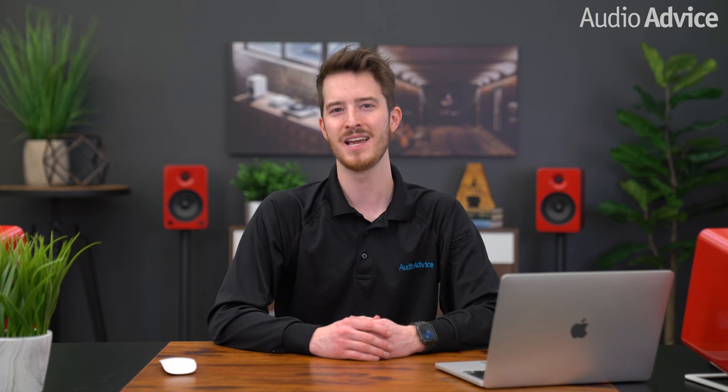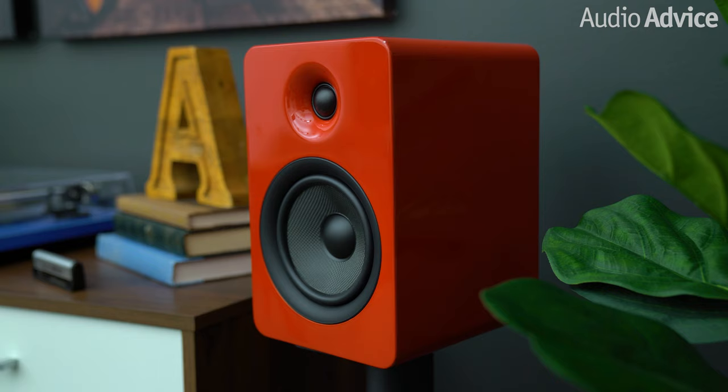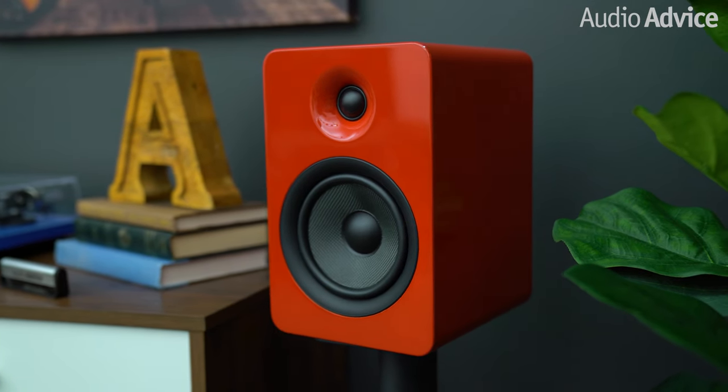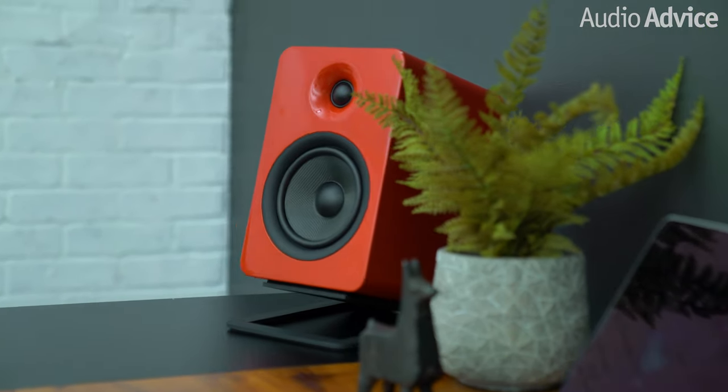Previously, we gave you our Kanto U-Series powered speaker comparison, where we compared the U2, U4, and U6 bookshelf speaker models all together. At AudioAdvice, we think Kanto's desire to bake great performance and high visual aesthetics into every model they create is evident in their U-Series bookshelf and desktop speakers. In this review, we're going to focus on the Kanto U6 powered desktop speakers as an upgrade to near-field listening with turntables or music streaming services with computers.